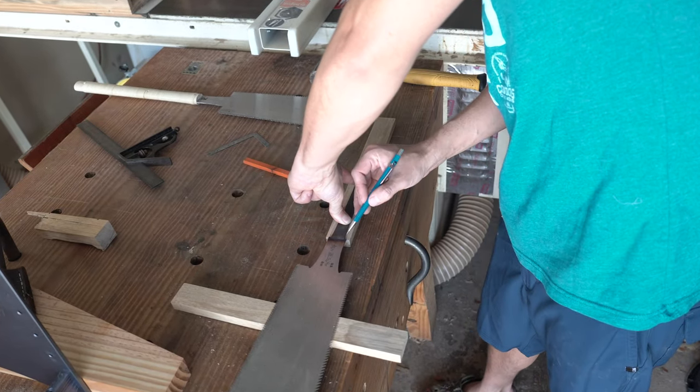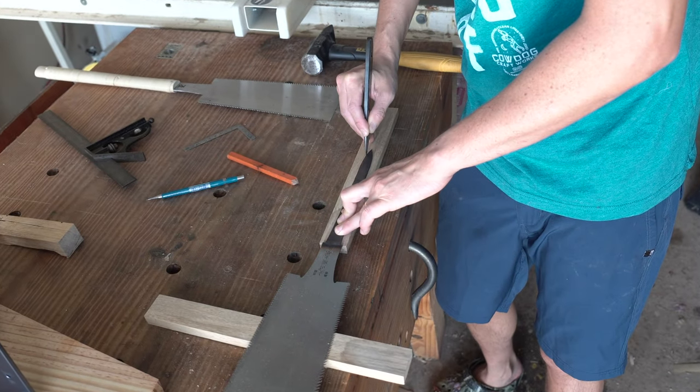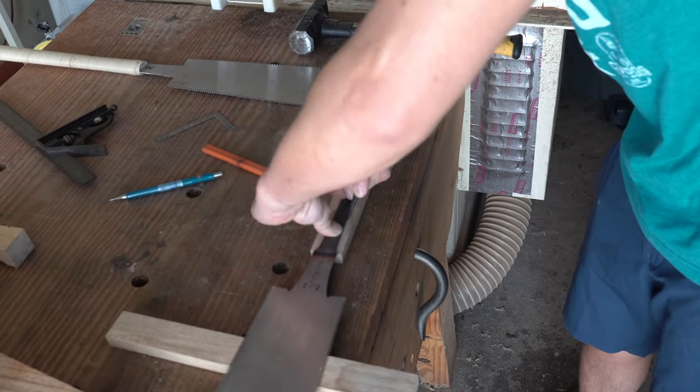When I start removing this material in this area for the tang to seat, having a knife wall will help keep my edge work clean and allow me to sneak up on the fit later, as opposed to having too big of a mortise for it to seat.